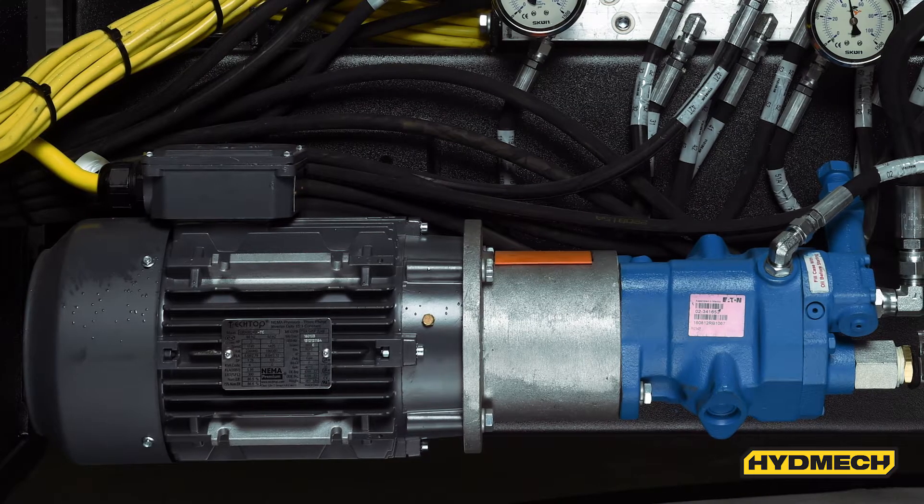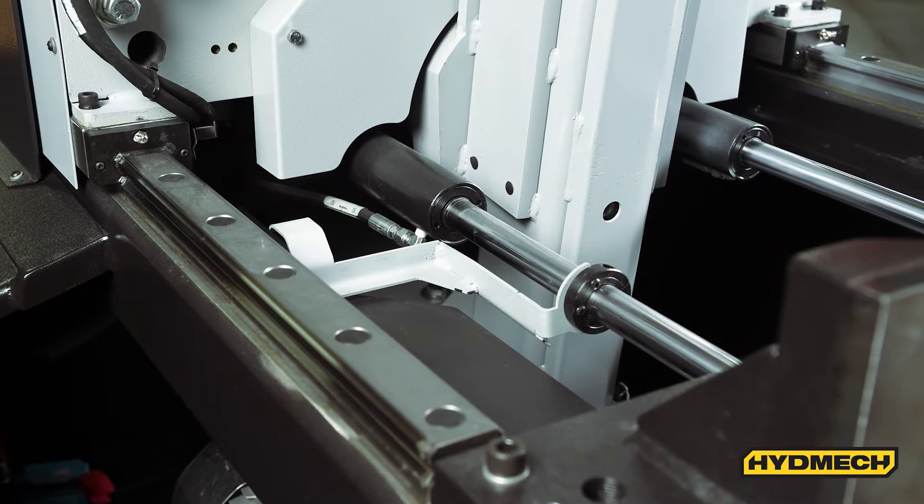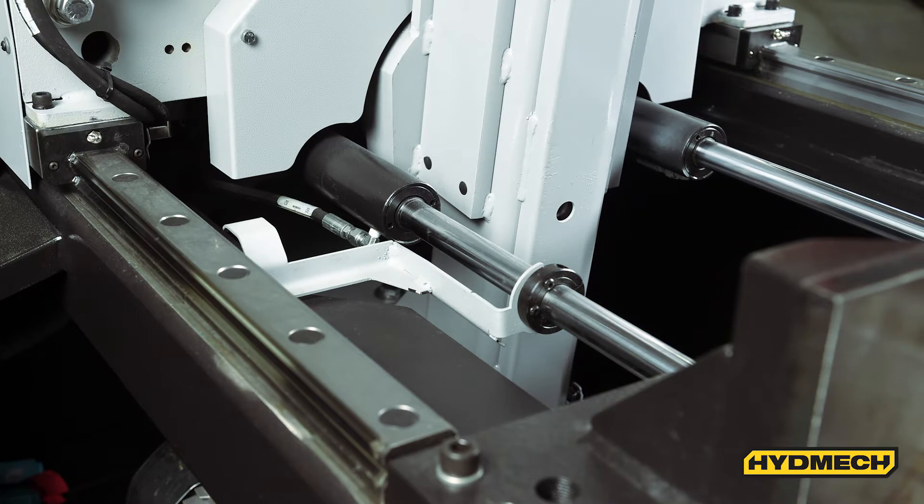A 2 horsepower driven hydraulic pump supplies system pressure through three position directional valves controlling all vicing, head advance retract, blade tension, and guide arm movement.